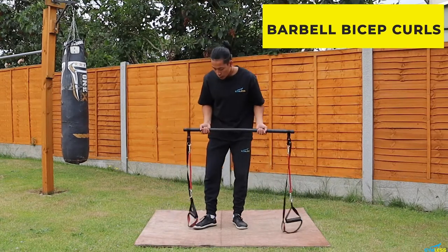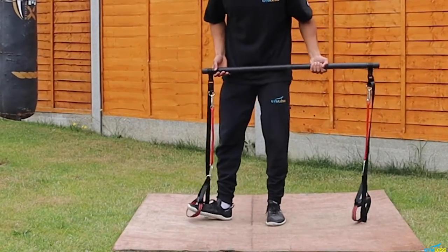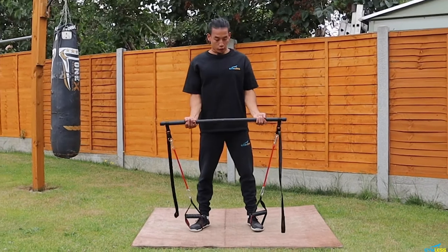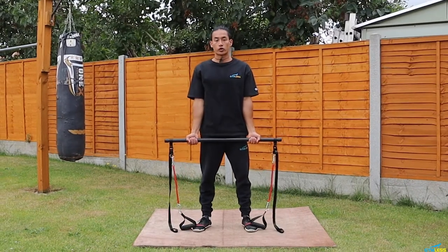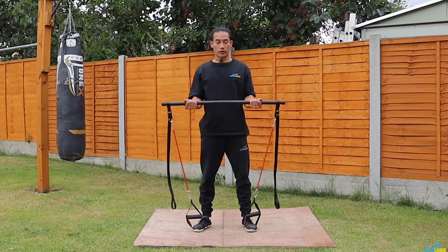The first exercise will be the barbell bicep curl. This will target your biceps and your forearms. To begin, place both your feet in the handles, stand tall with feet about shoulder-width apart, lower your arms down, and we're going to curl using our biceps — pull up, feel that tension, and then lower down. We're going to do this for 12 reps.